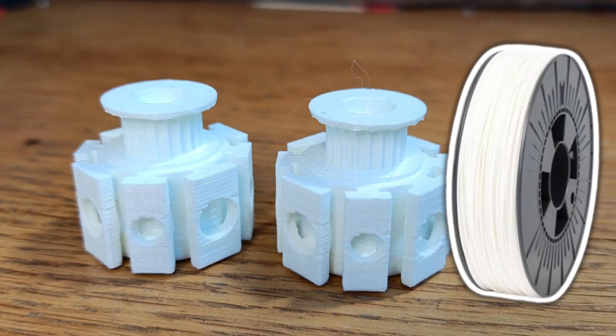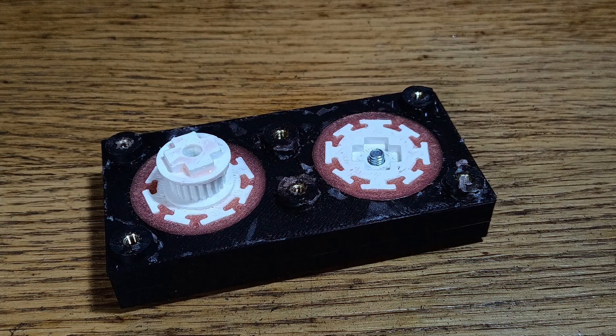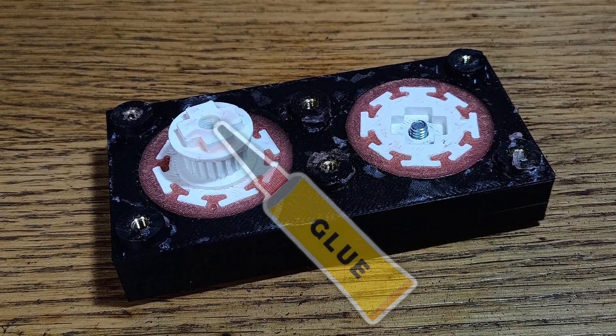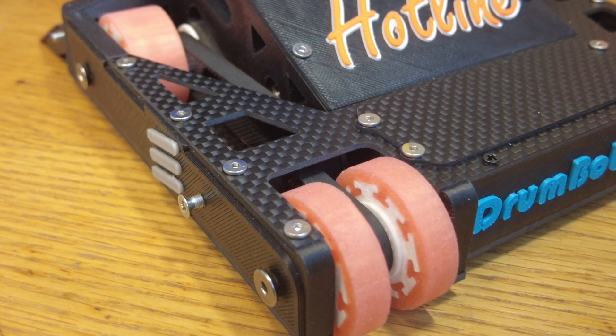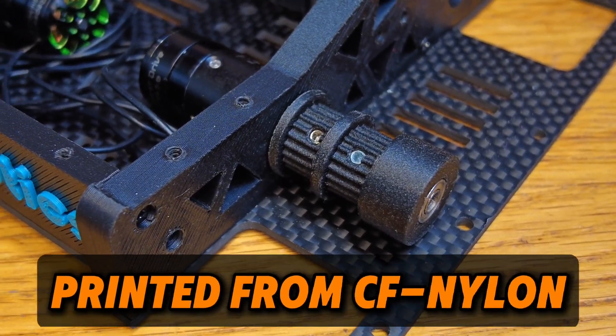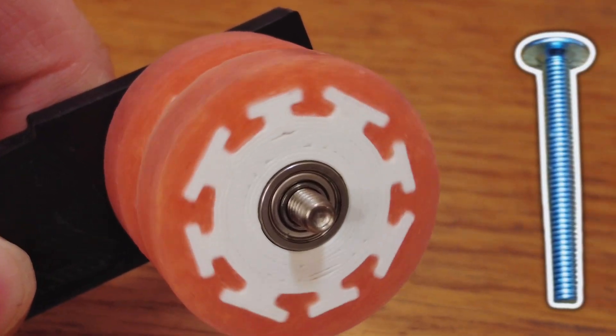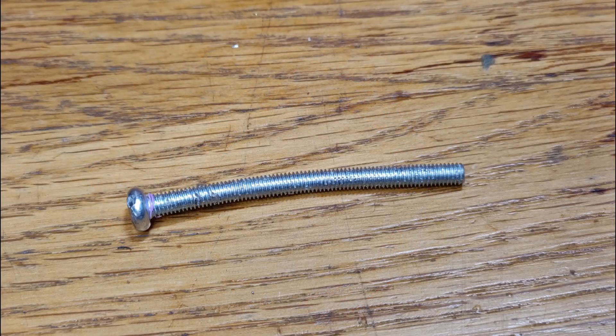The hubs are printed out of white ABS. Back wheels are printed and molded separately — when I make them two, I just glue them together. Wheels are run by belts, one belt to the front and one to the back. In the middle is a double 24-teeth pulley. There are 4mm bearings in the wheels, held by 4mm titanium shafts, as last time the steel ones bent.